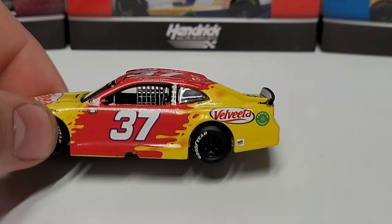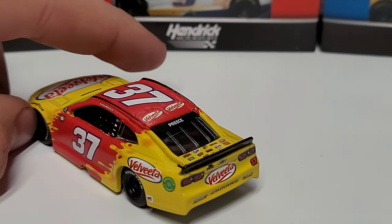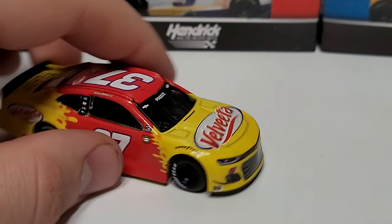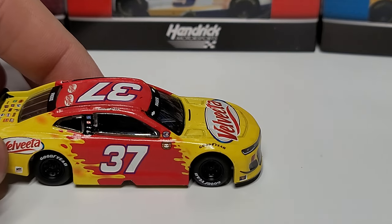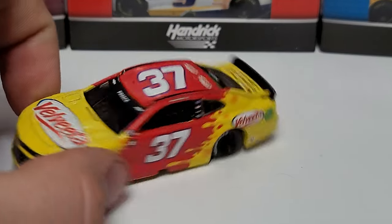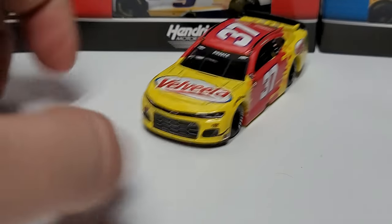Not a lot of sponsors on here. We got Velveeta and Wix on the deck lid, and the rear bumper has Velveeta. The hood has Velveeta as well. Over to the right side, just the NASCAR Salutes logo up there. Very clean — just the yellow to the red to the yellow. We've got Preece on the front and rear windows, and they're centered up pretty good on both.